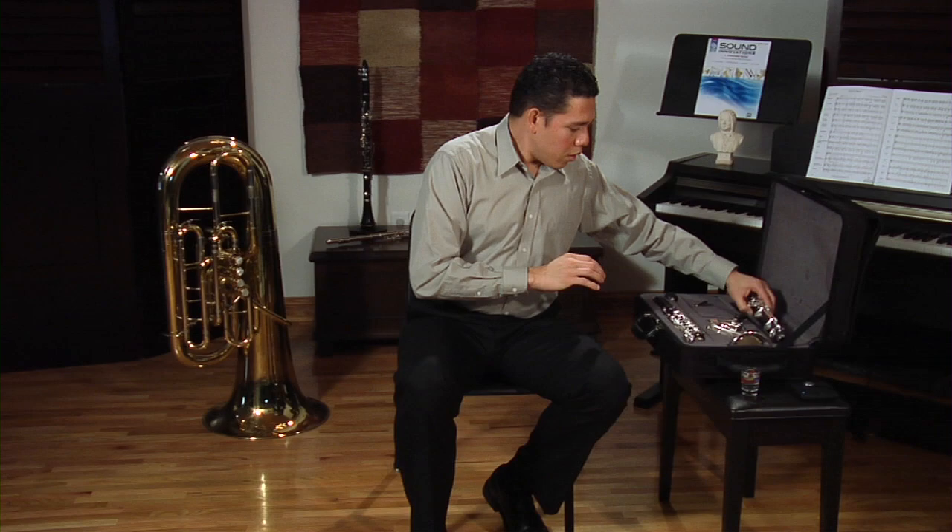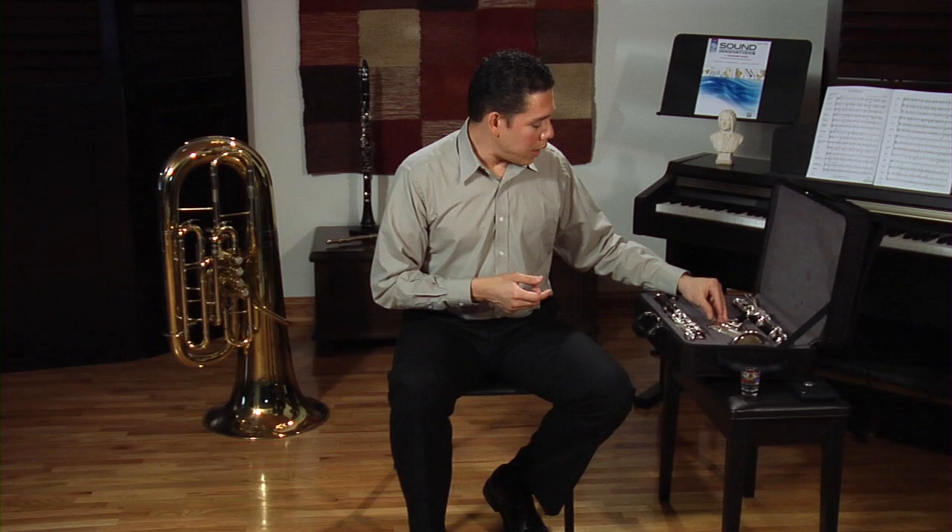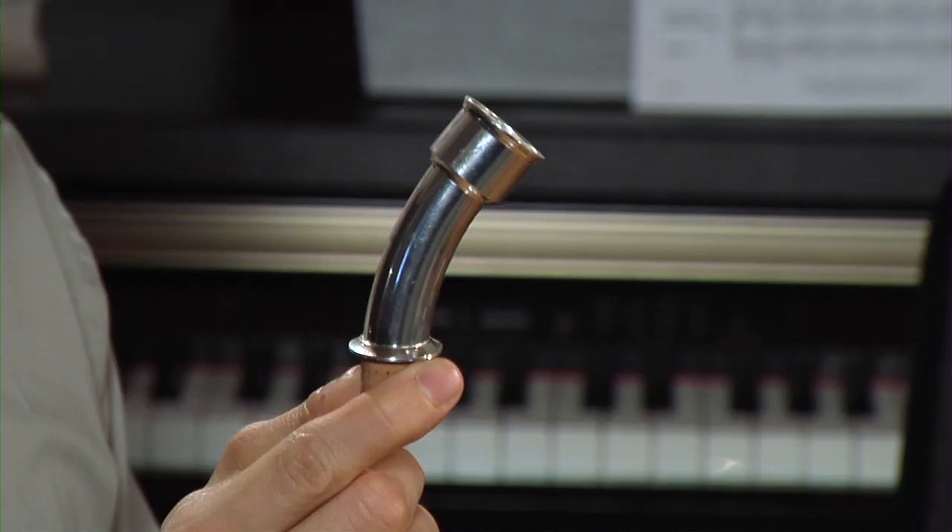The bell is shaped with a curve and is made out of metal. On the alto clarinet we don't have a barrel like on the clarinet — instead we have what is called a neck. The neck is curved and is also made out of metal.